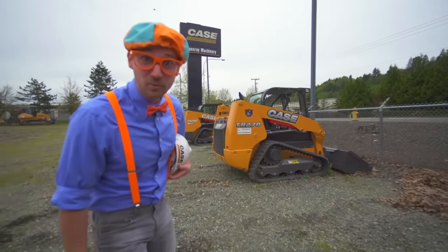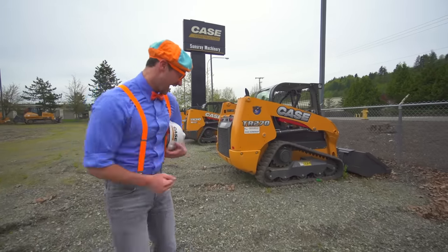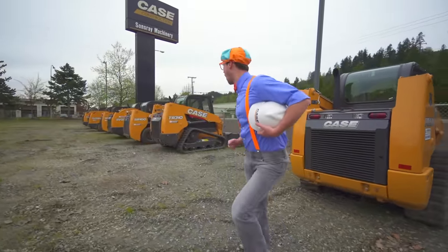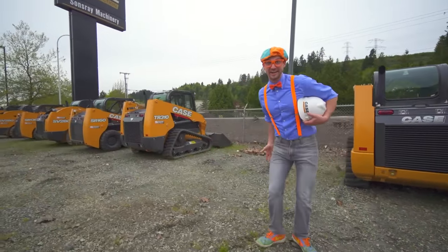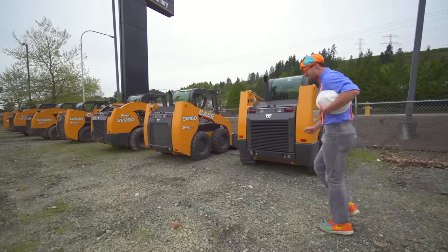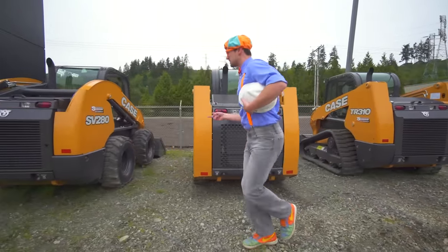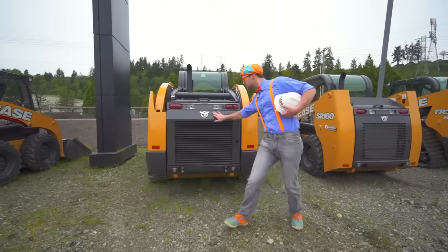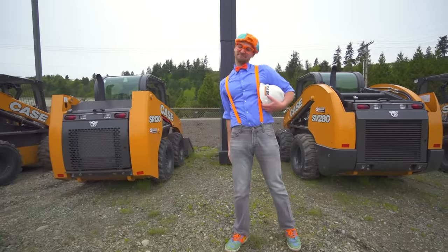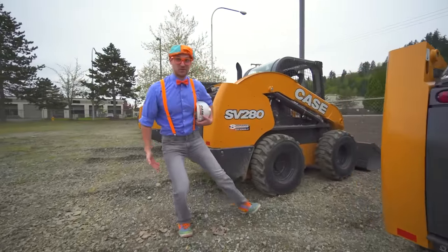Will you pick a skid steer with me so we can drive it? Yeah, come on! There's so many right here! Should we drive this one? Nah! What about this one? Nah! This one? It's a dandy, but nah! This one? No! This one looks awesome!